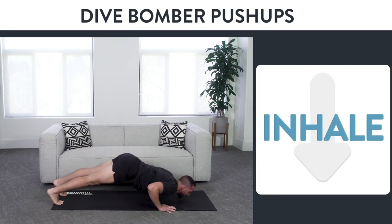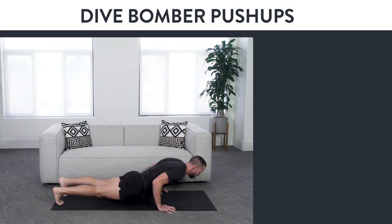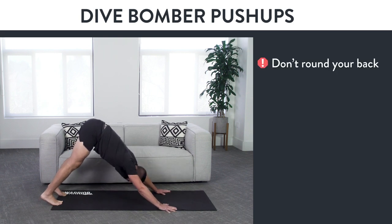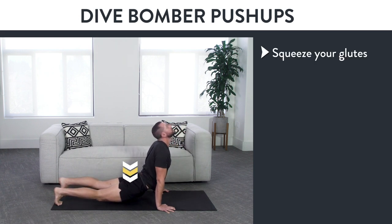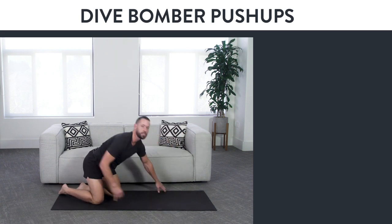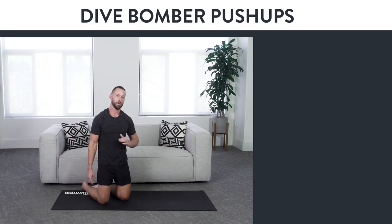For the breathing rhythm, you're going to inhale as you come through and exhale at the top. You're going to inhale as you come down and exhale as you push back up to the downward dog position. Don't round your back in the downward dog — you want a nice elongated flat back. Make sure as you come through and up to the top position, you're squeezing your glutes, squeezing your core, and your shoulder blades are back and down the entire time. Move slow and controlled when you start and really master the technique before going on to faster versions. That's the dive bomber push-up and how to do it with perfect form.